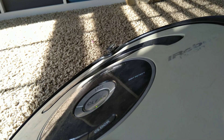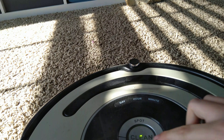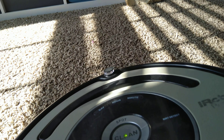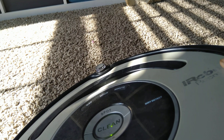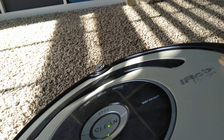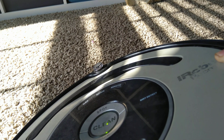I'm going to try to imitate Error 1 real quick, so I'm going to start a cleaning cycle. Error 1 - Move Roomba to a new location, then press Clean to restart.